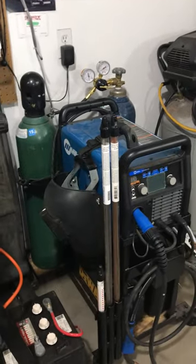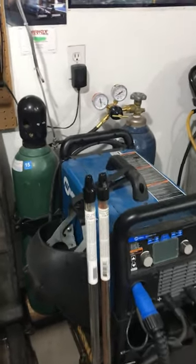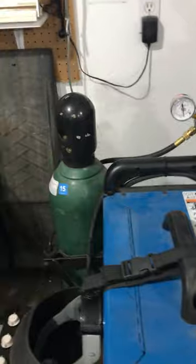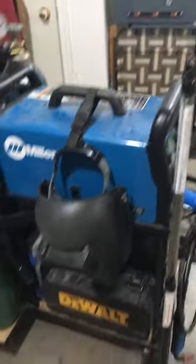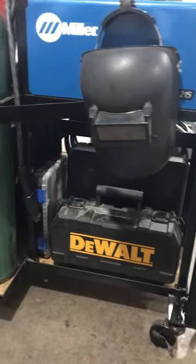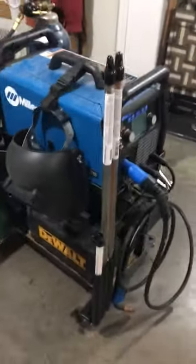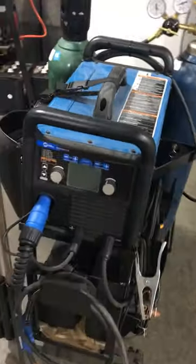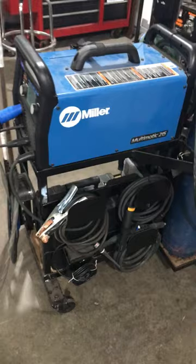My welder — it's a Miller Matic 215. I built the stand for it. Making use of all the voids, I've got my spool gun for welding aluminum in the back there, a little accessory kit, my disc grinder, and my fill rod for TIGging. It's also a big TIG and stick machine — 120 and 240 volt.